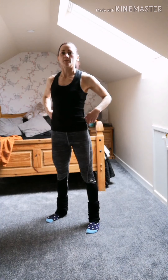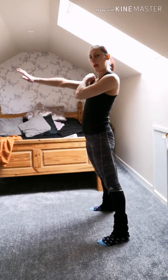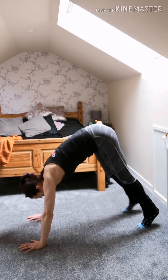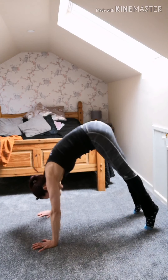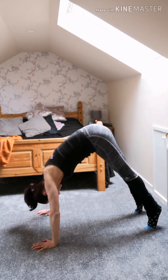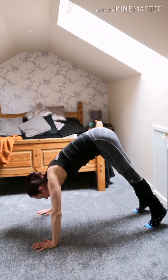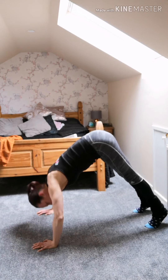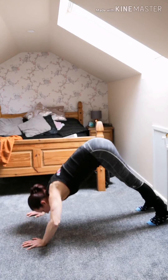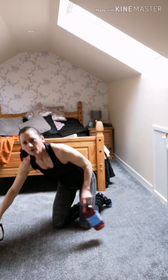Now we're working shoulders with two exercises joined together. First, get into a down dog position — hips higher than shoulders. Put hands on the floor, come up onto tip toes, lean forward so you're high on your shoulders. Let the elbows bend and lower the crown of your head towards the floor, then push back up. As you get stronger, you'd elevate your feet higher. Start on the floor — it's quite tough and you may not get a big range of motion, and that's fine.